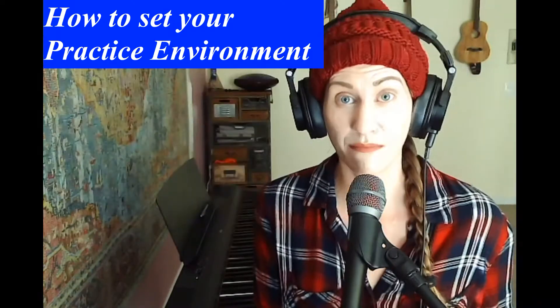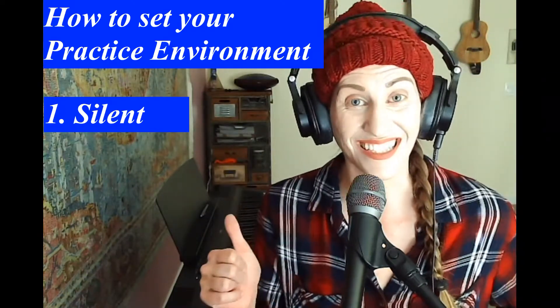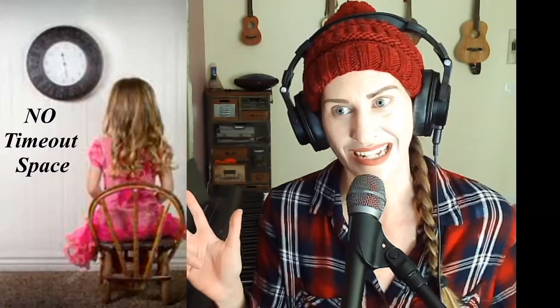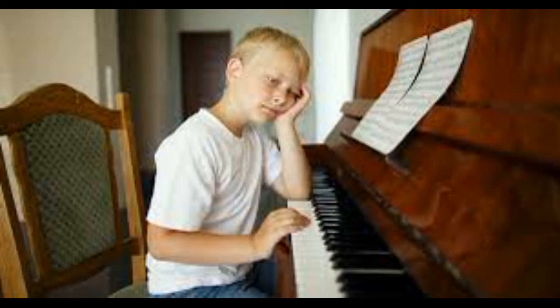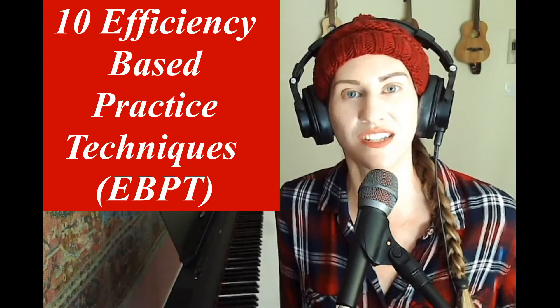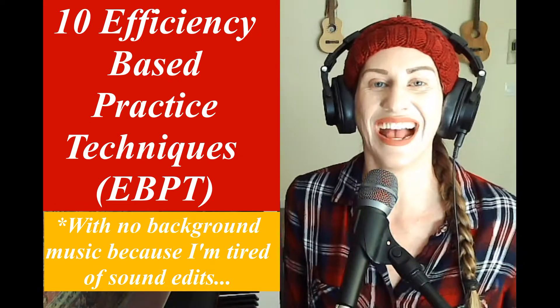Recently, I broke this down into 10 efficiency-based steps. This was after I figured out how to set my environment, which has to be silent, secluded, and seductive — meaning you actually want to be in the room; it's not like a timeout space. The second thing to recognize is that a practice routine is not actually enjoyable almost at all. Although I don't consider my practice enjoyable, I consider it methodical and consistent, which is what's going to get us our ultimate skill set. Here are my 10 efficiency-based techniques for getting as much as you can out of whatever your designated practice time is.